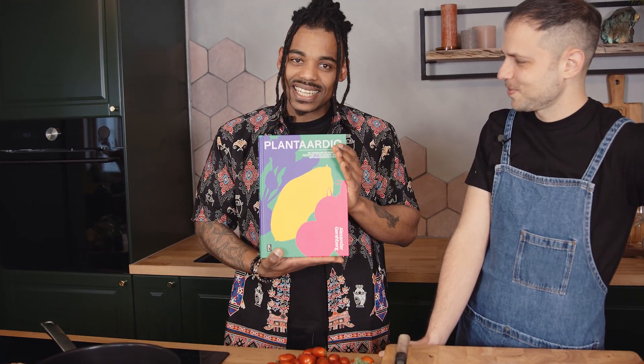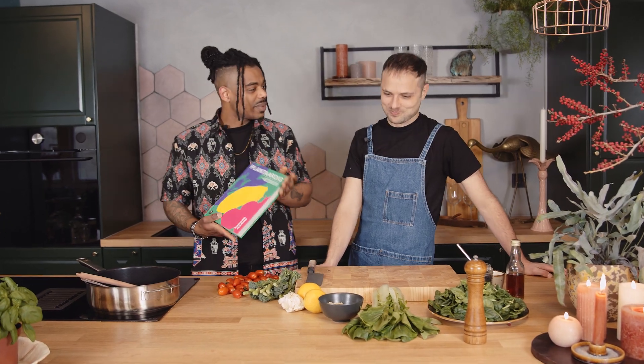Welcome to Waku's Kitchen. Today it's going to be a very fun episode because I'm not alone. I'm here together with Alexander Gershberg. He is not only a very nice person, he's also leading when it comes to plant-based foods, experimenting, and making amazing cookbooks. He gave me one — it's truly beautiful, way ahead of its time, and he's here to cook with us today. Alexander, welcome and thank you for being here.